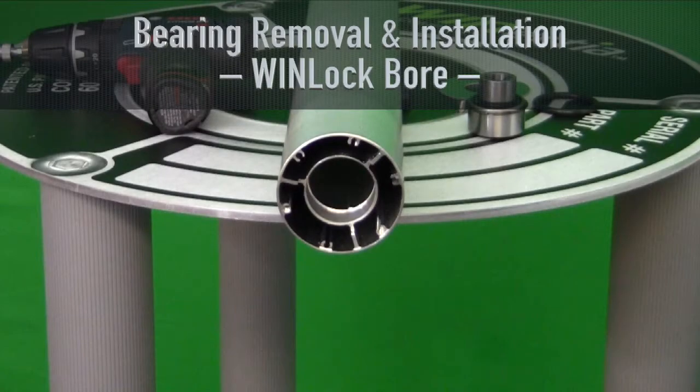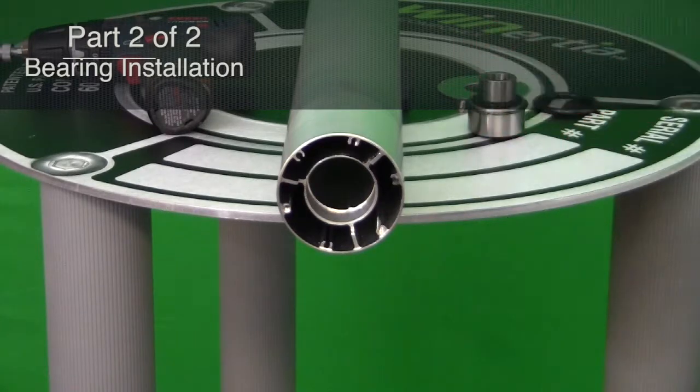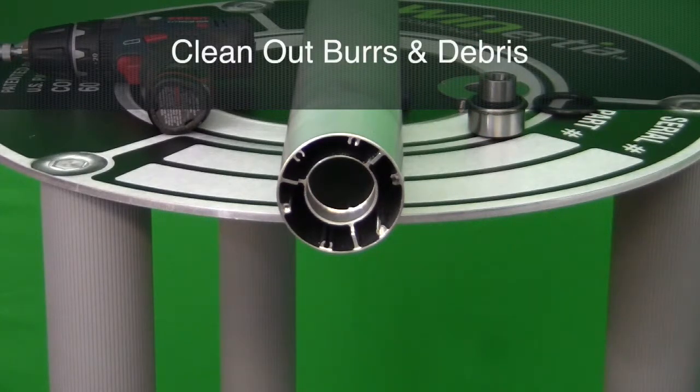Bearing Removal and Installation for the Windlock Bore. Bearing Installation. Clean out any burrs or debris from the bore.